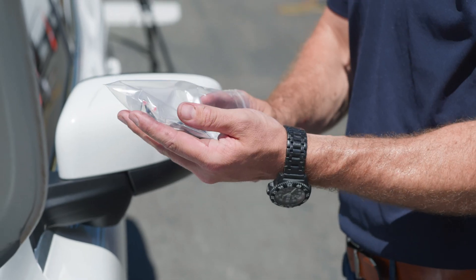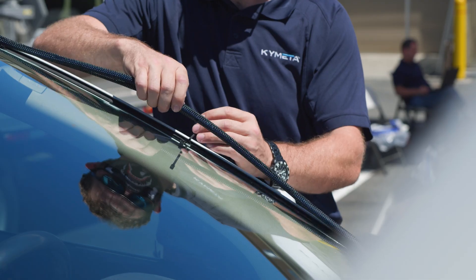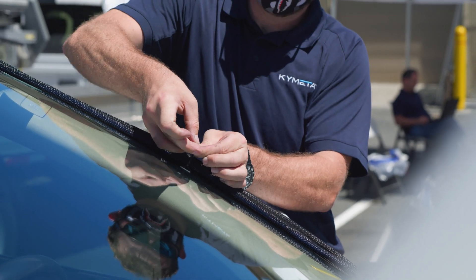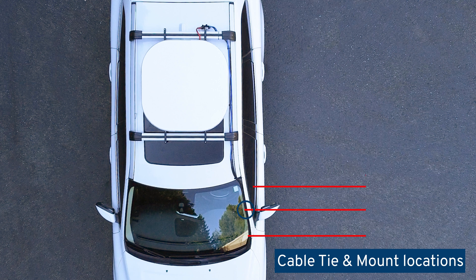Next, take out the cable tie mounts and apply them along the cable run. Use the provided cable ties to secure the cable to the cable tie mounts on the vehicle. Using the wire cutters, strip the end of each cable near the U8. Continue to secure the cables up to the roof rack leading to the U8.